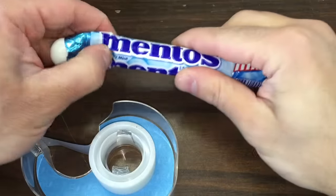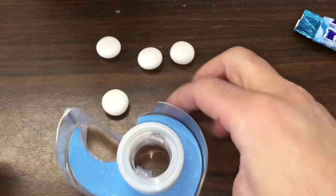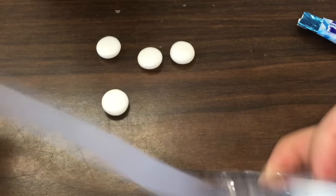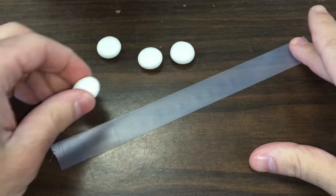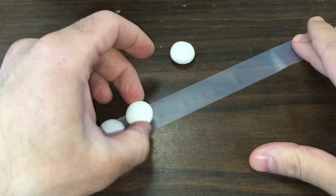Are you ready to make a Mentos rocket? I'm not talking about the little Mentos and soda eruptions that you've seen a billion times. I'm talking about a soda bottle that will launch up into the air over 200 feet. It's really easy to do. Just make sure to wear protective eyewear when you do this because the bottle can come back at you if you're not careful.